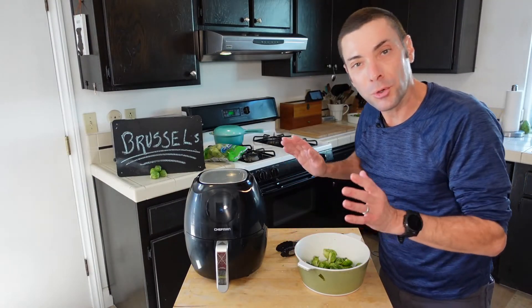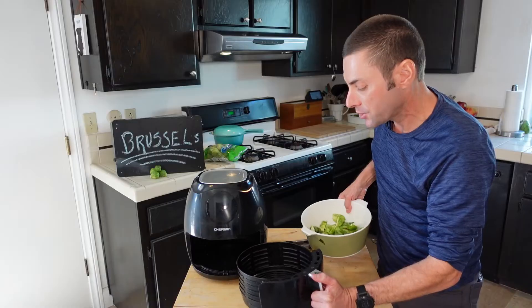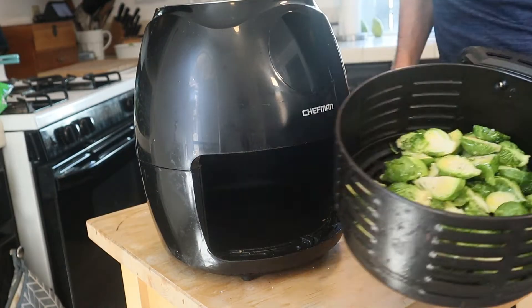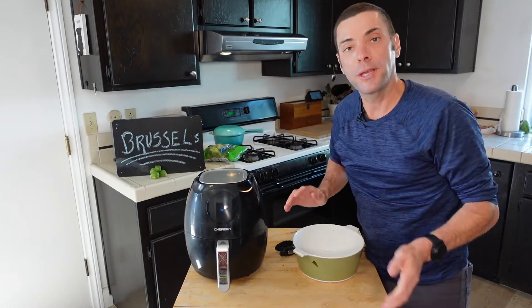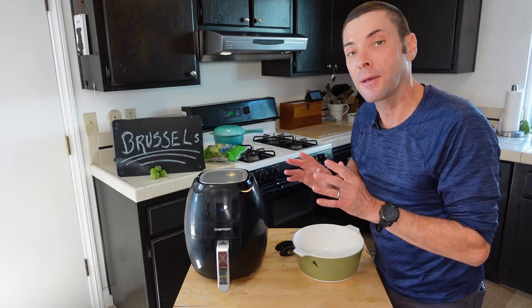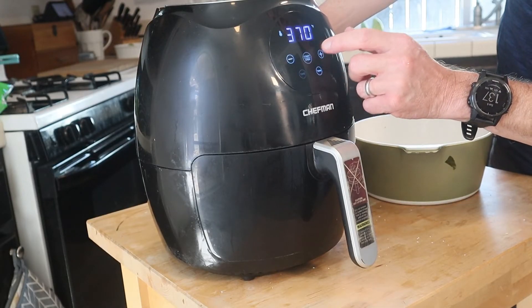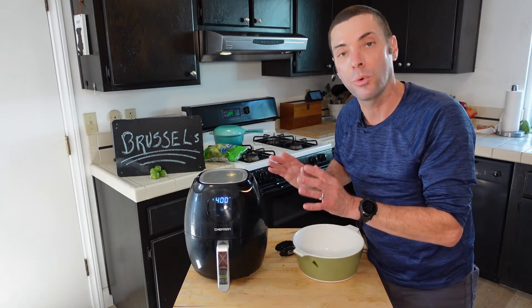All air fryers are a little bit different, but they usually have some sort of bin. So we are going to put our Brussels sprouts right into the bin. Now we are going to air fry these at 400 degrees for 15 to 20 minutes. We're going to check them halfway through — we'll do 20 minutes at 400 degrees. I'll show you what it looks like about halfway through and we'll give them a toss.